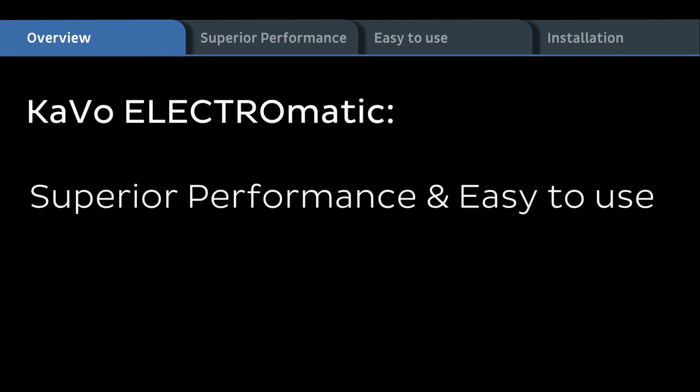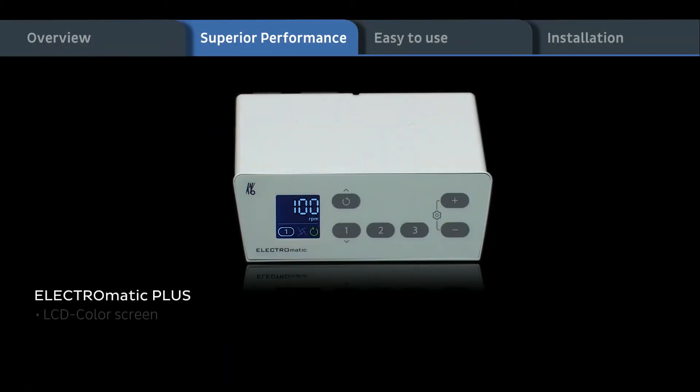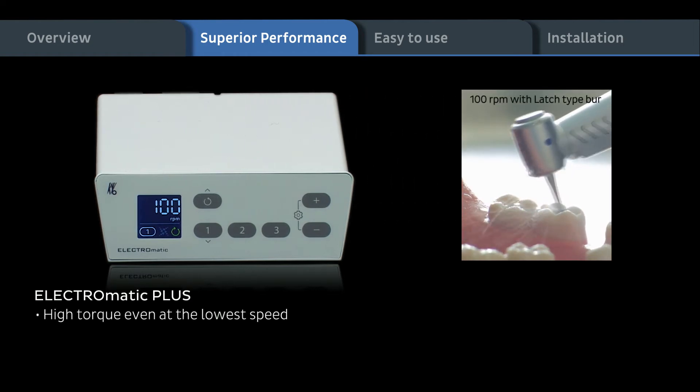Superior performance and easy to use. Superior performance: high power, precise speed. Electromatic Plus features an LCD color screen, constant speed under virtually any load, and is very quiet for patient comfort. High torque even at the lowest speed — 1 to 1 transmission and use of latched high burr with 100 RPM.